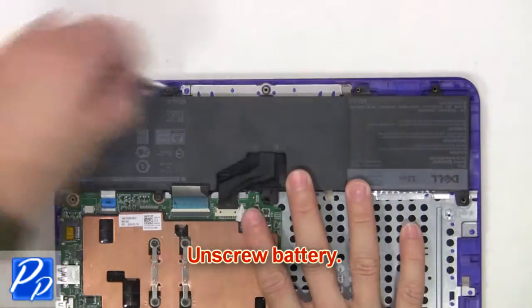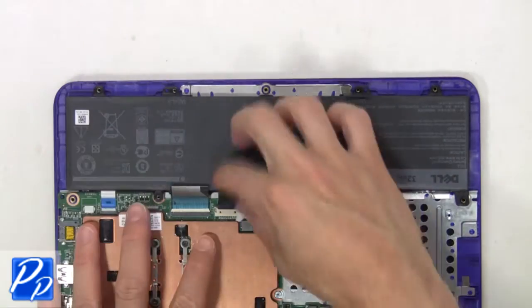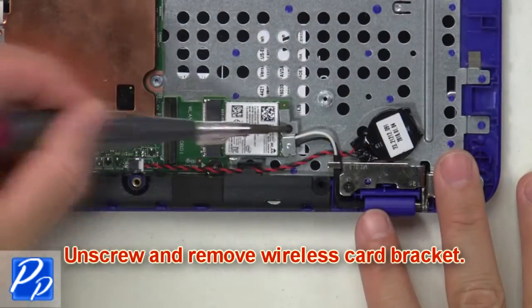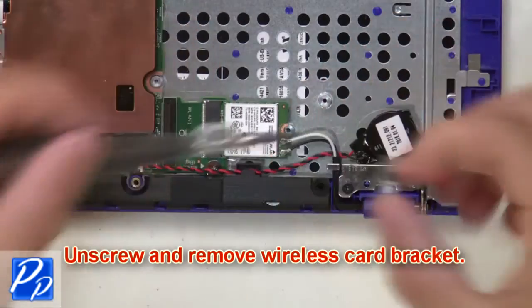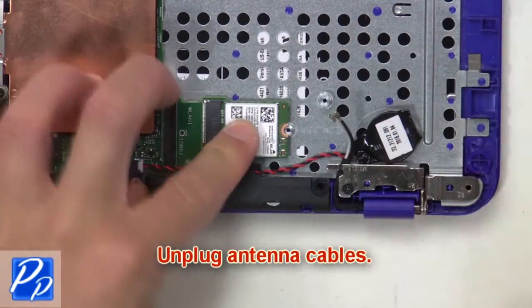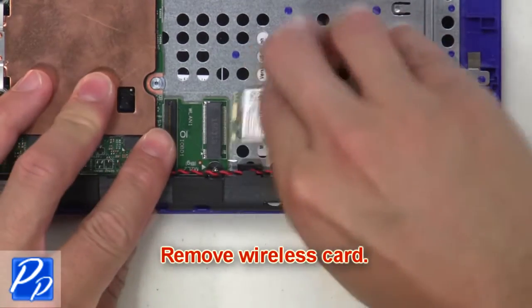Now unscrew the battery. Next, unplug and remove the battery. Then unscrew and remove the wireless bracket. Now unplug the antenna cables. Next, remove the wireless card.